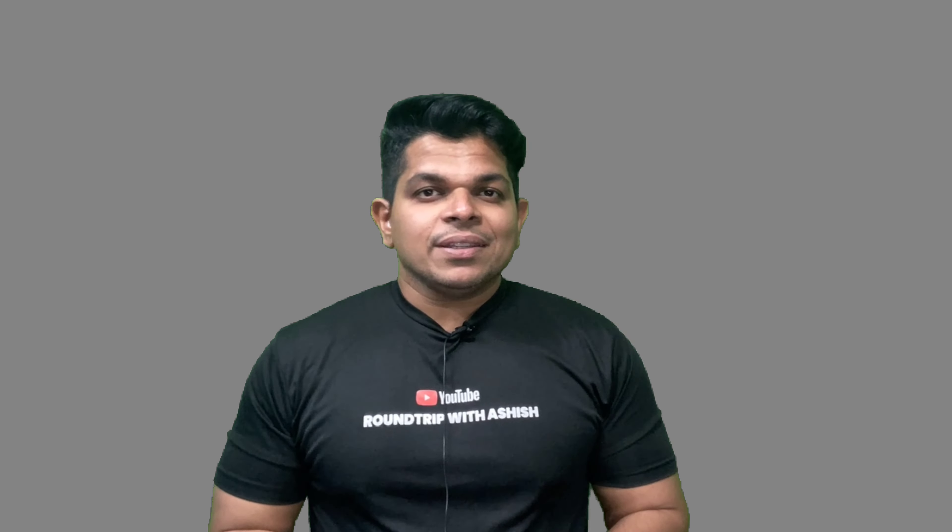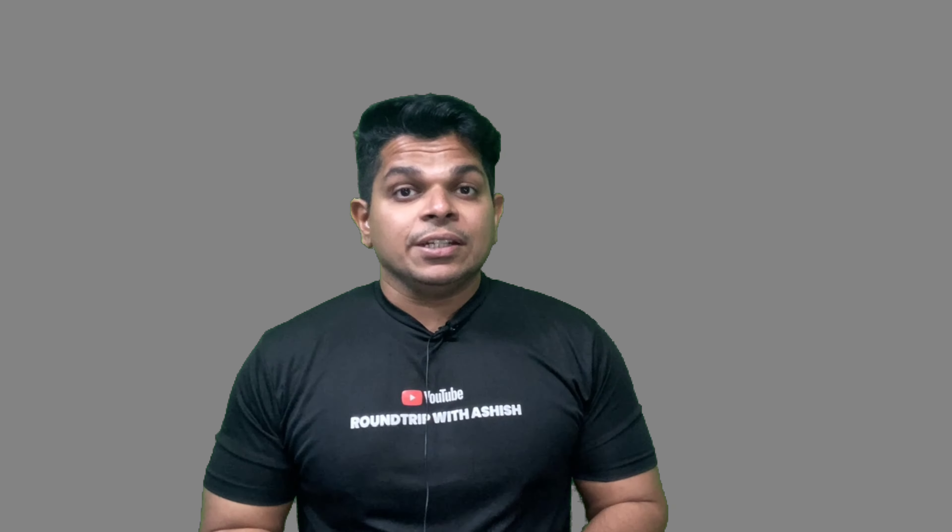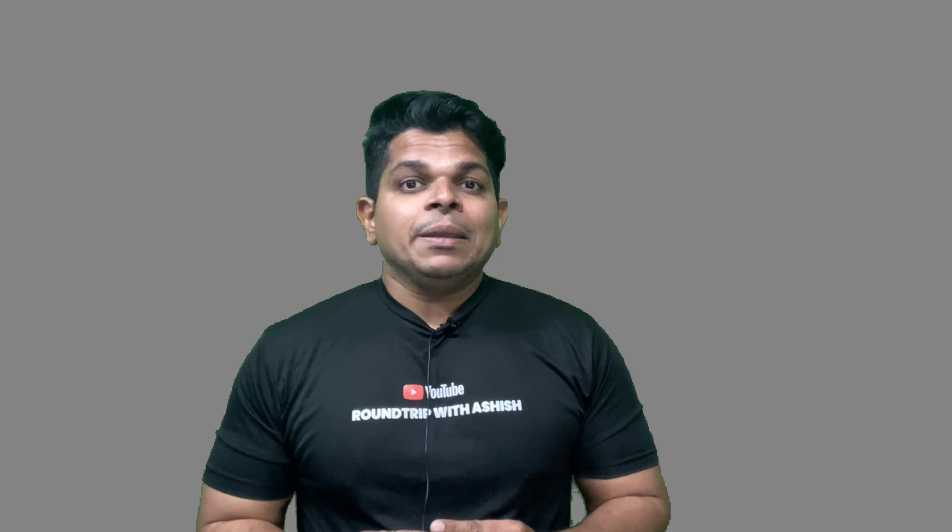Hello to all you lovely people out there, Ashish here. Welcome to my channel, I hope you all are doing great. I'm doing great as well, and today I'll be sharing a review about a product that I've been using since a year now. The product name is Mototech Trailblazer Tour Pro riding pant.